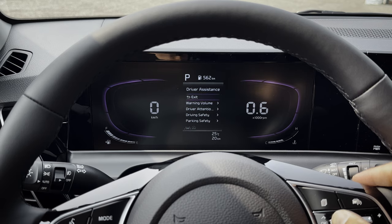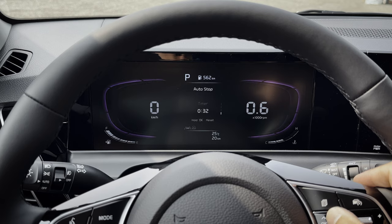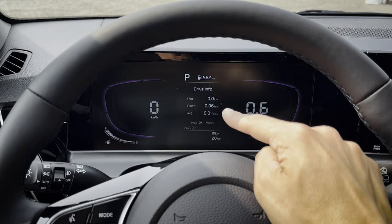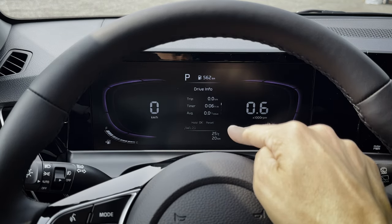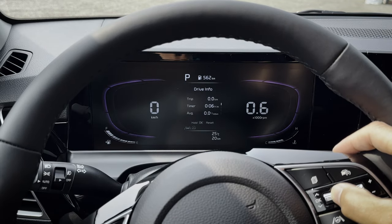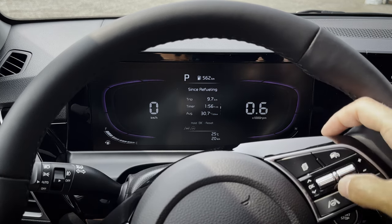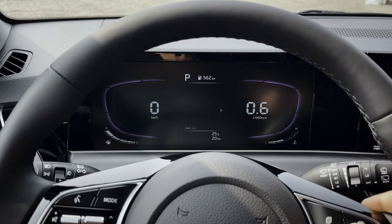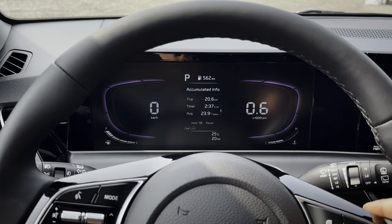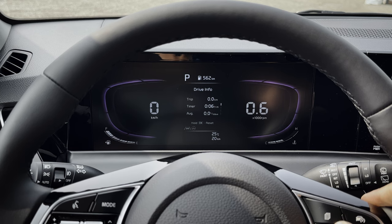That's the basics of driver assistant settings. Next up, drive info — there are a few different counters. Basic drive info is from the last time the vehicle was turned off; you can press and hold the OK button to reset it. Another counter is since you've refueled the vehicle — same idea, press and hold to reset. And then total accumulated info, essentially your trip one counter. So three counters: since the vehicle was last turned on, since you've refueled, and a generic trip counter.